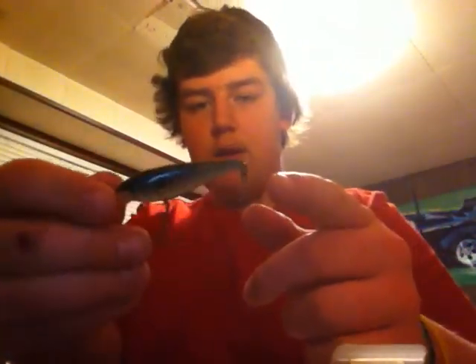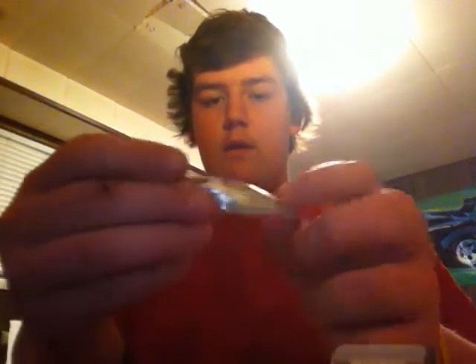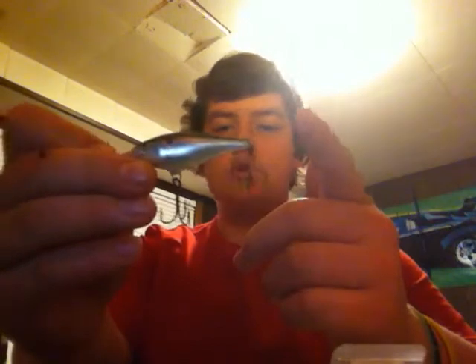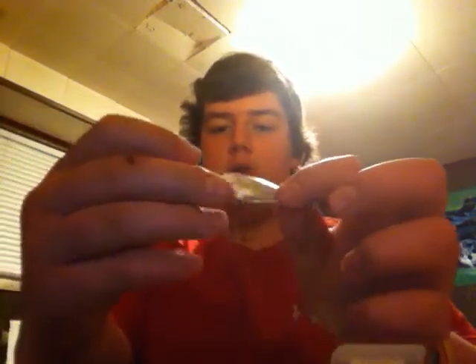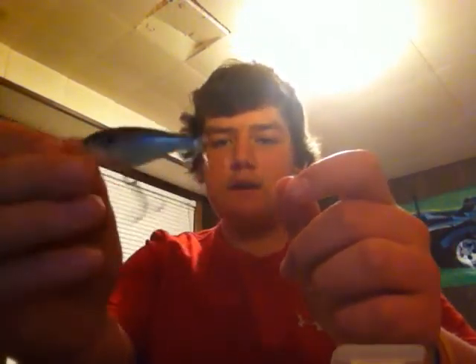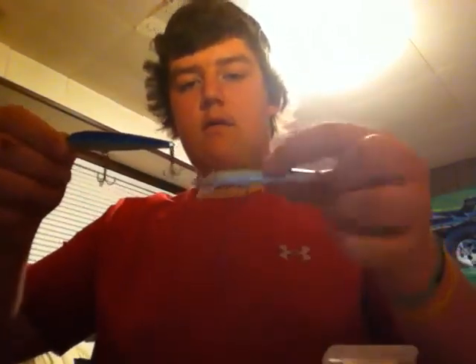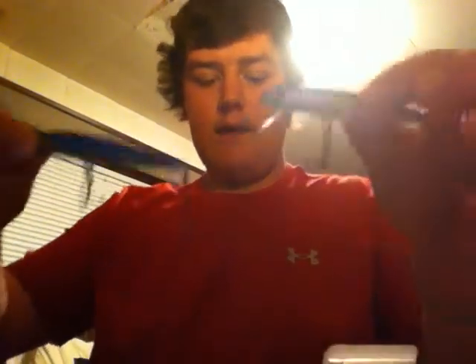I'm going to have a Rapala Deep Runner 5 — really, really good lure when all the minnows are schooling. This looks like a really big minnow basically, or a shad, and very nice action. It dives you about 5 feet, so that runs pretty deep for such a small bait. Then I got some Rapala Floating Minnows, just a silver and blue, and a black.